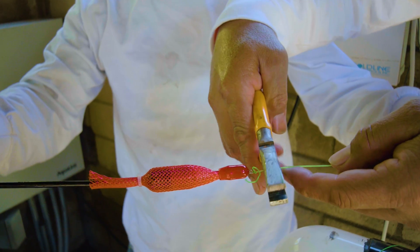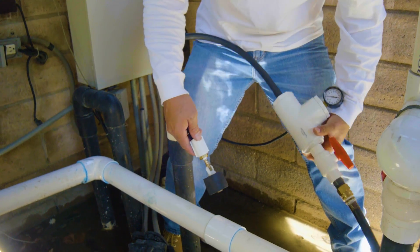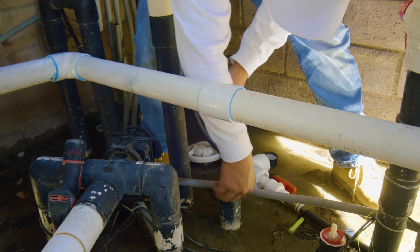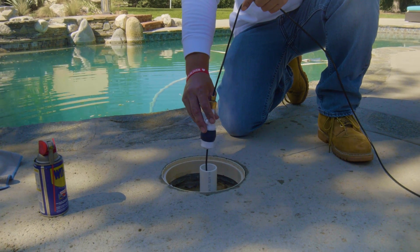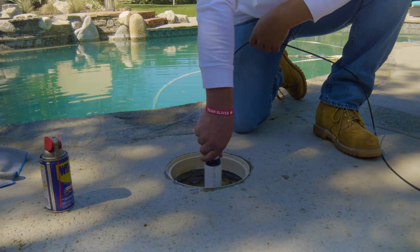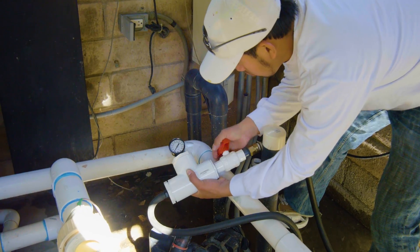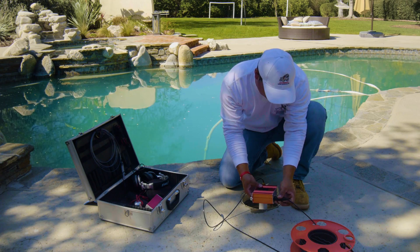Now we have it through — we cut it free and drop it back in the pipe, then install our pressure rig. We fill the line with water and install our plug on the other side. Remember, we're working with very low pressures. Now that we have the line under three pounds of pressure, we hook up our amp.